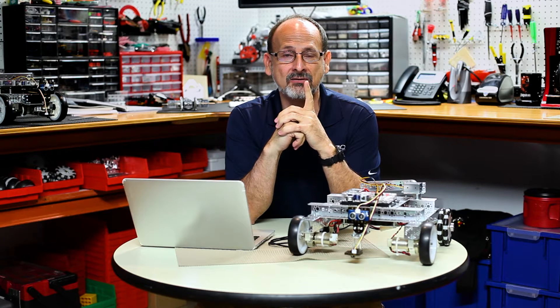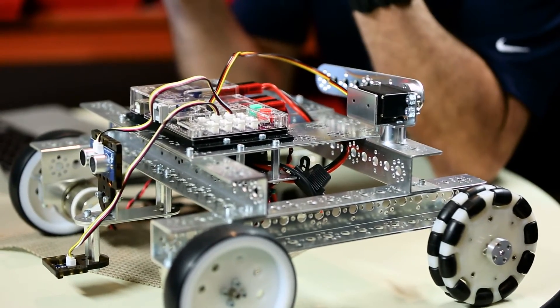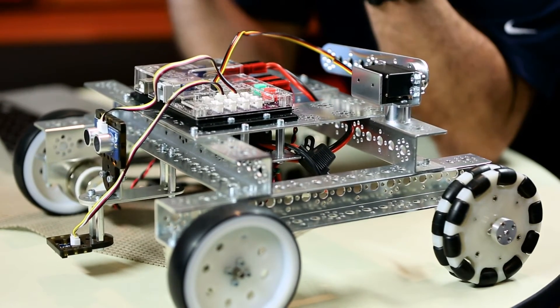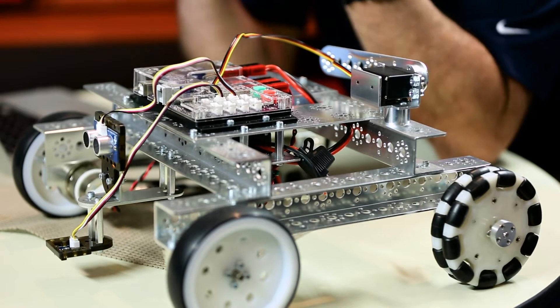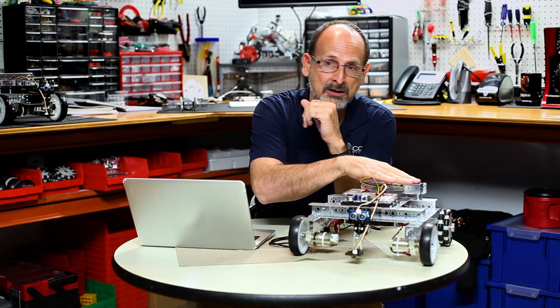Hi everybody, welcome back to the Tetrix RoboBench video series. This is Tim and we are ready for activity 15 of the Tetrix Prism Programming Guide. We're going to bring everything together and put it all in one spot. Before we do this, we need to make sure that you've added the servo arm. If you haven't done that, go back and do the building interlude giving our robot some attitude.